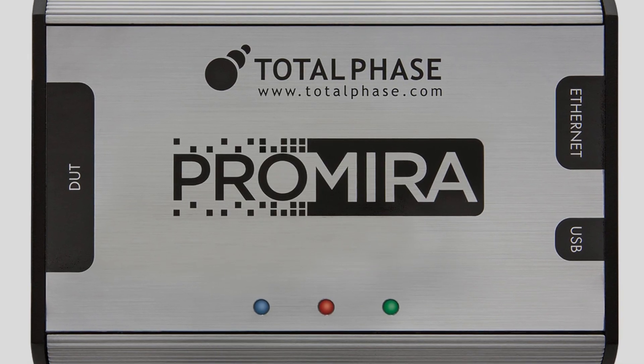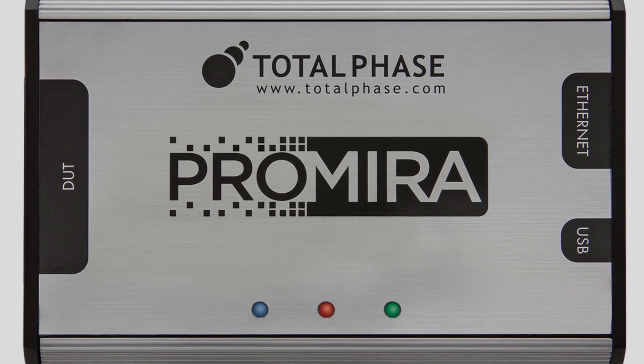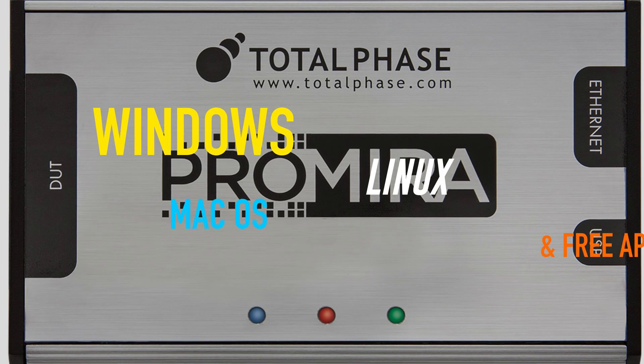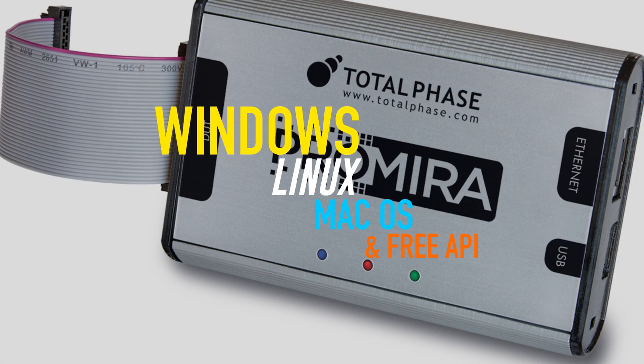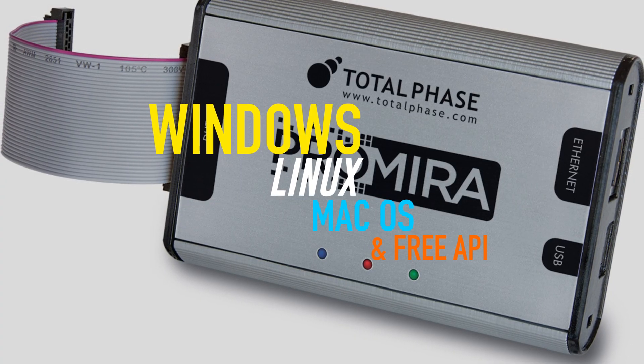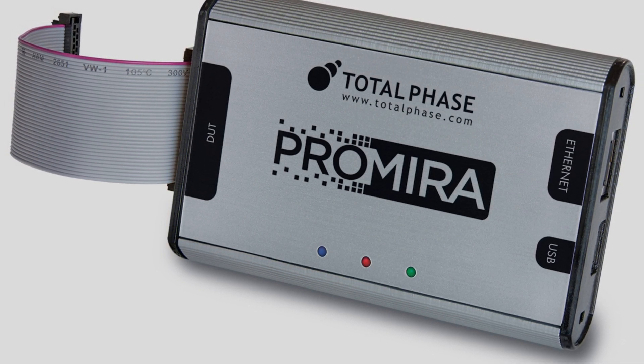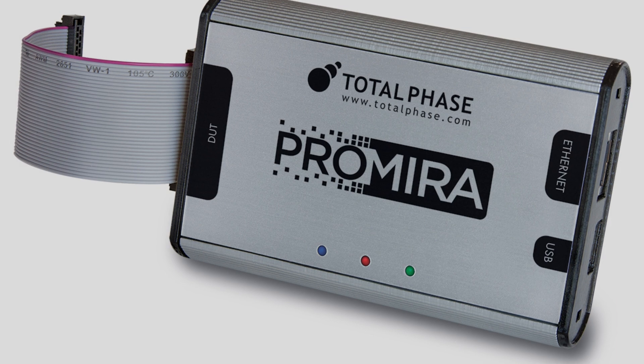The Premier Serial Platform is one of the most advanced tools Total Phase has ever created. With full support for Windows, Linux, and Mac operating systems, and a free API, the Premier Platform is an ideal tool for all developers, from hobbyists to the most advanced embedded systems engineers.